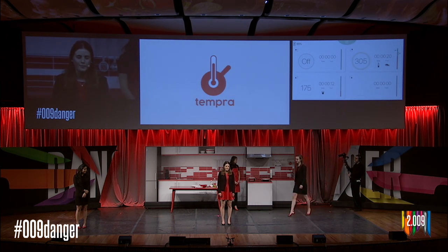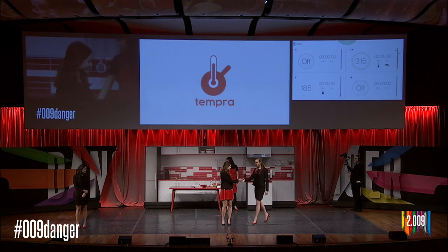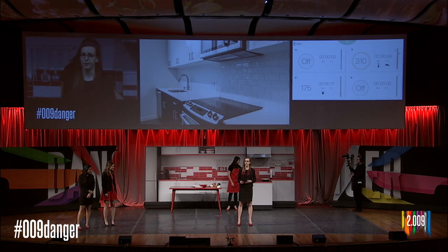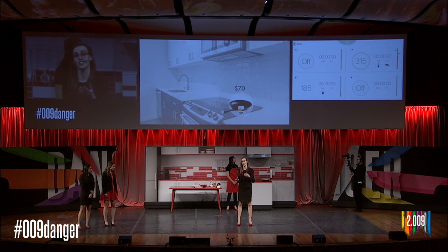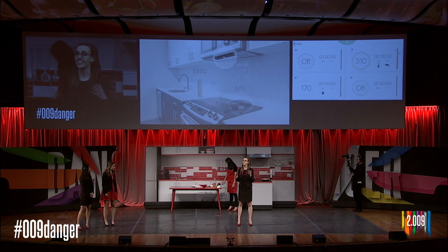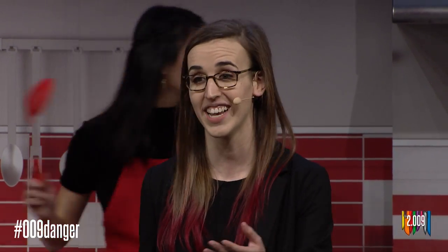Next, let's hear from Daly to learn about Tempra's entrance to the market. Tempra's technology has broad applications; our design is for the home kitchen. Right now, if you want to know the temperature of your stove top, your options are a smart pan that reports its own temperature or a handheld thermometer. But Tempra adds more value than any of these existing products — it tells you the temperature of the entire stove top while also providing cooking guidance and safety.